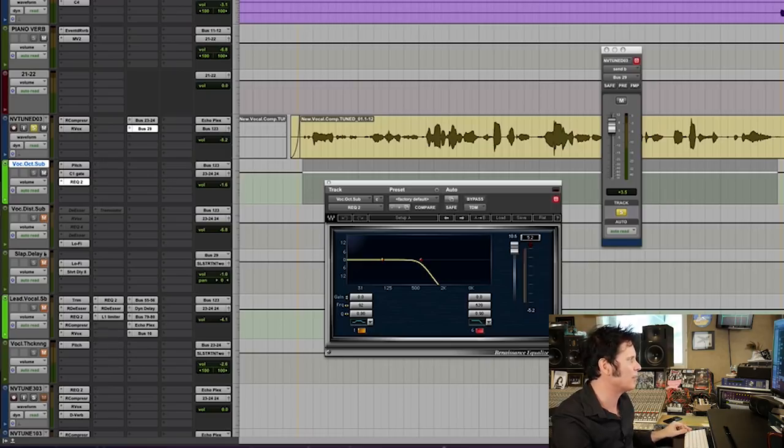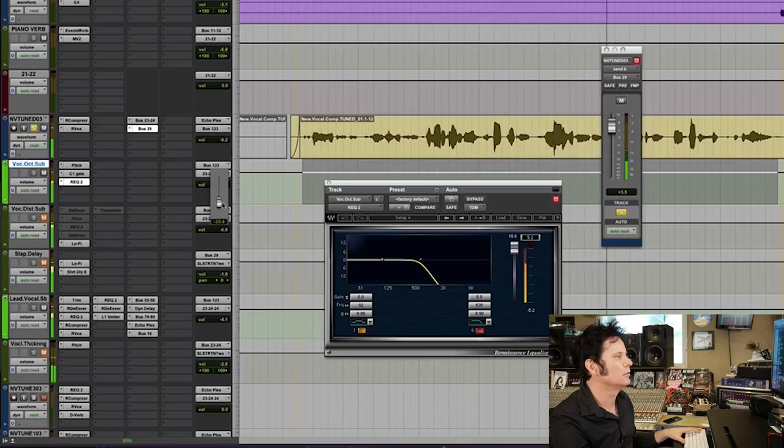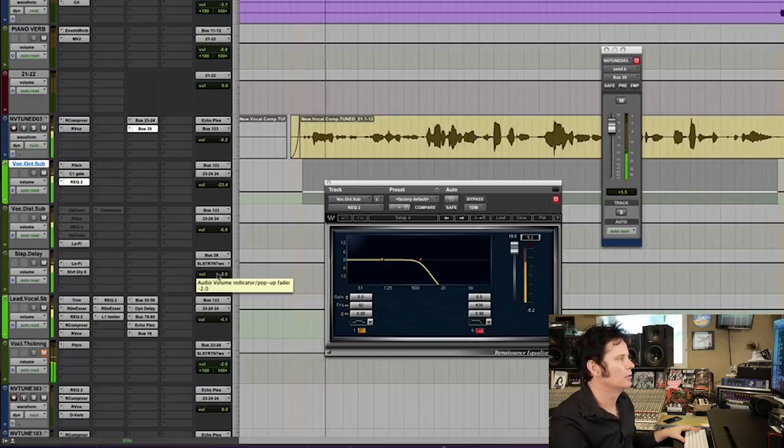Obviously it's ridiculously loud, so if I bring it in with just the main vocal sub — all of these things together, this kind of load is definitely not like a pop vocal, but it's taking a song like this which is pretty much a pop song and making it a bit more indie, a bit more alternative.